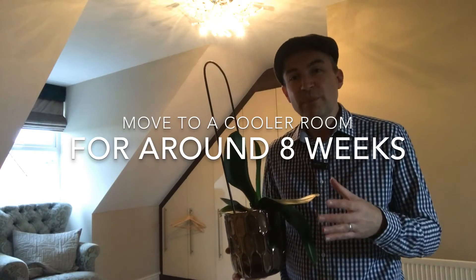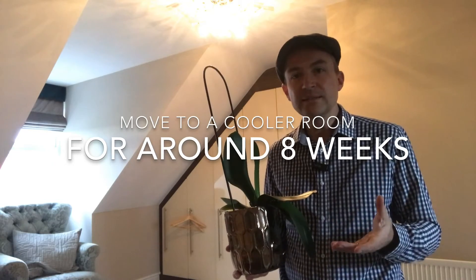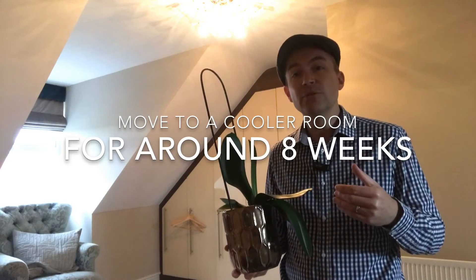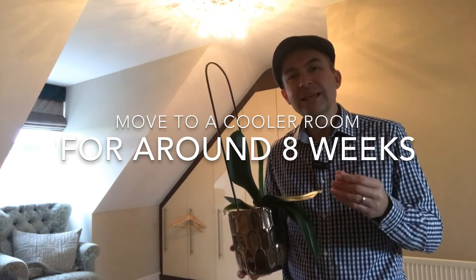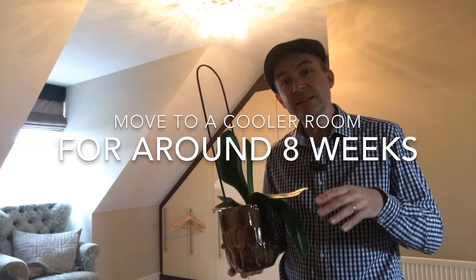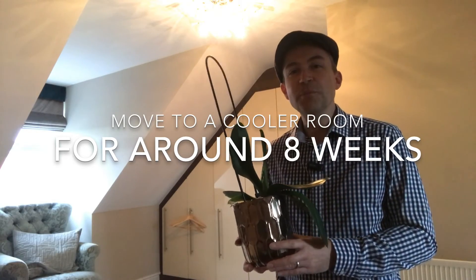I've brought the orchid into the spare room where we don't have the heating on much in winter, so it can cool and rest for a period of about eight weeks. After that two-month period I'll take it back into the kitchen or maybe even the bathroom, and that warm humidity over the winter period should encourage it to bloom. We're tricking it really into thinking it's summer — so after the cold resting period we're simulating summer in the bathroom, and that should instigate the flowers for another few months to come.